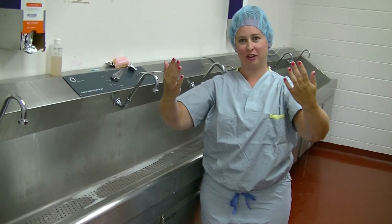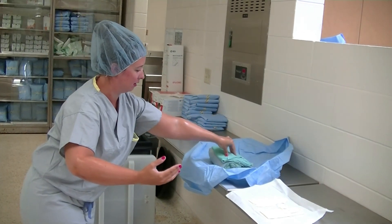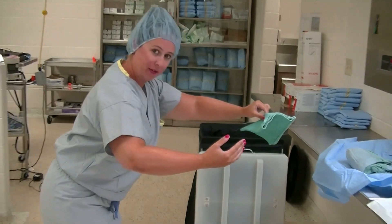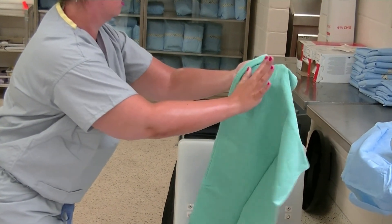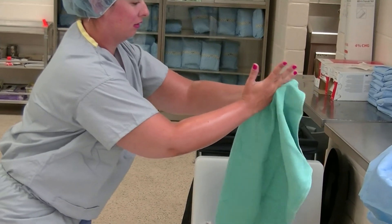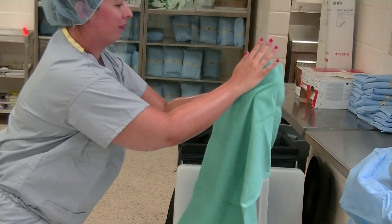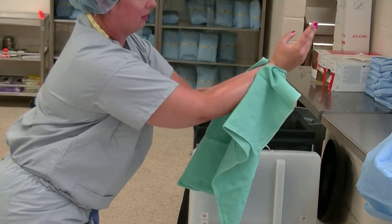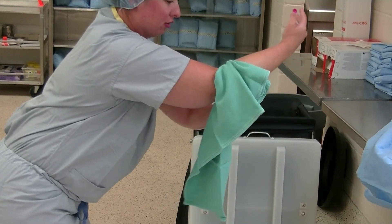Now you can dry your hands. Reach in and grab your towel, making sure you touch nothing but the towel in the pack — grab it from the top, then bend over at the waist and shake out the towel. Start drying at your hand and work your way down your wrist, making sure the towel is not touching your scrubs.